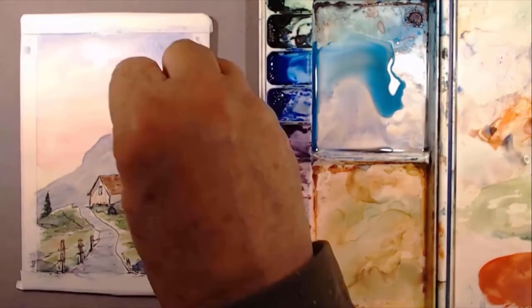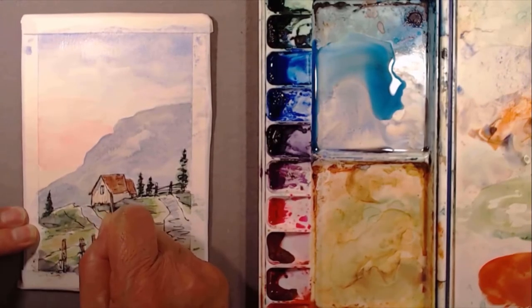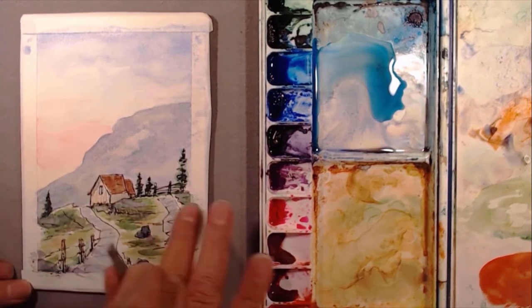I'm trying to get the value to be somewhat near the mountain. I touched the sky up with some paper towel — gives it a cloud effect. And there goes that rock: I just scraped it off with a razor blade and made a little pile of rocks.